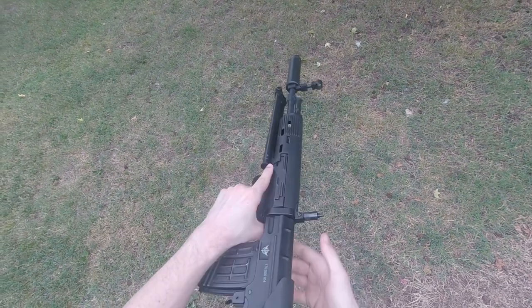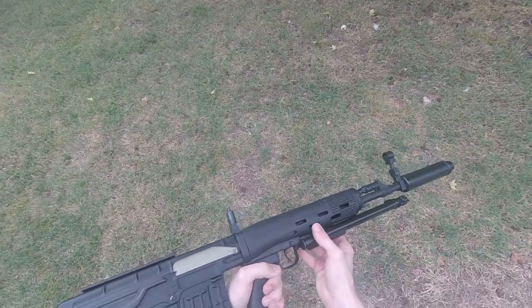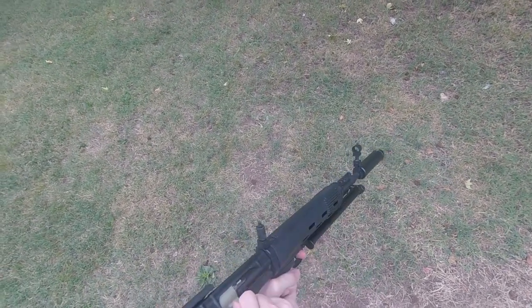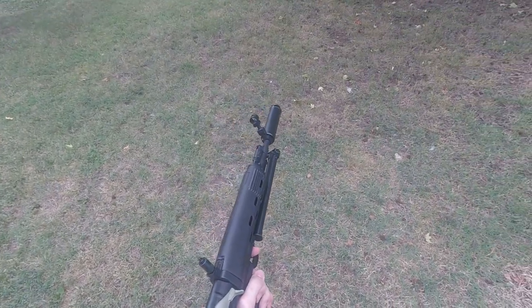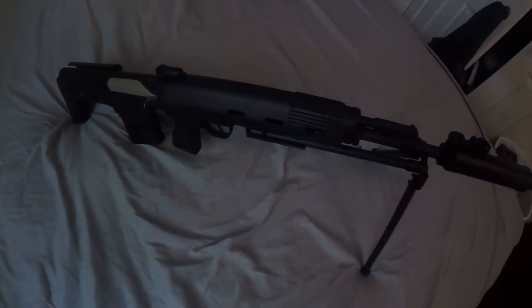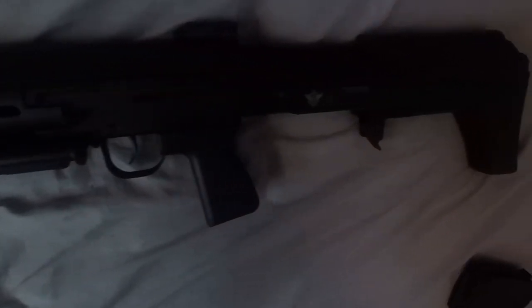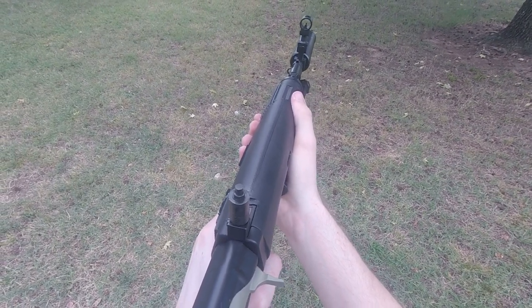Today we're looking at the OTS-03 SVU Airsoft Bullpup Sniper Rifle. This is a sniper rifle that is a replica of the real steel OTS-03 SVU, which is a Russian design sniper rifle that, for all intents and purposes, both in the real steel world and the airsoft world, is a bullpup version of the SVD Dragunov. This makes the rifle unique both in design and function, and that's probably the most striking thing about it — its unique design.